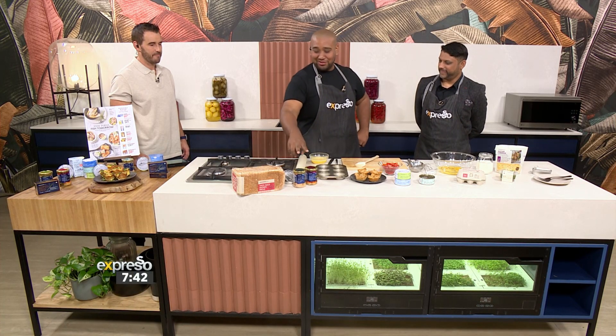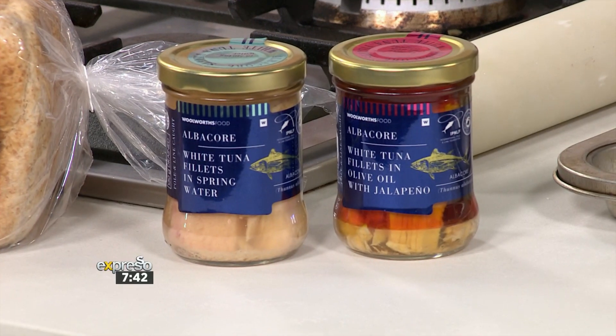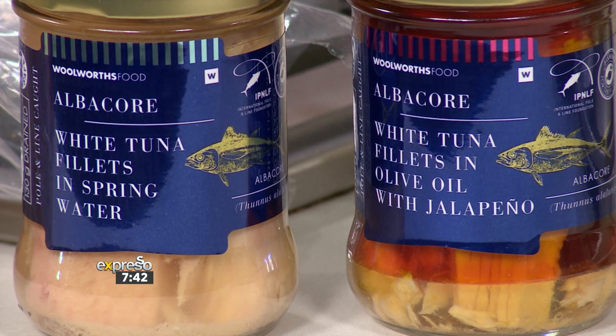Have you heard of albacore tuna? It's these two over here. They are so delicious. It's like the most pristine cuts of tuna that have been so carefully preserved in oils. This one's got the jalapeño oil. I'm telling you, my pockets are big today because I'm walking away with all of them. These are amazing.